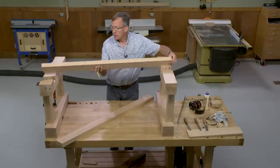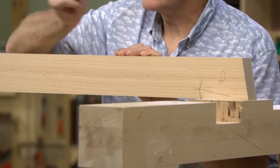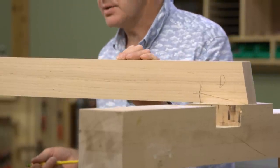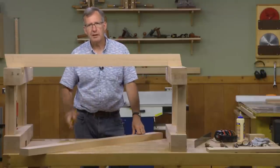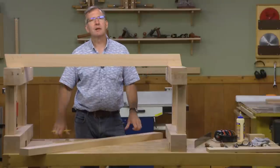To cut out this joint, I'll make the shoulder cut using the table saw, but for the long cut I'll use the band saw. With that done, we'll do a little final fitting, and if everything goes according to plan, it will be time to glue the long stretchers to the leg assemblies and complete the base.